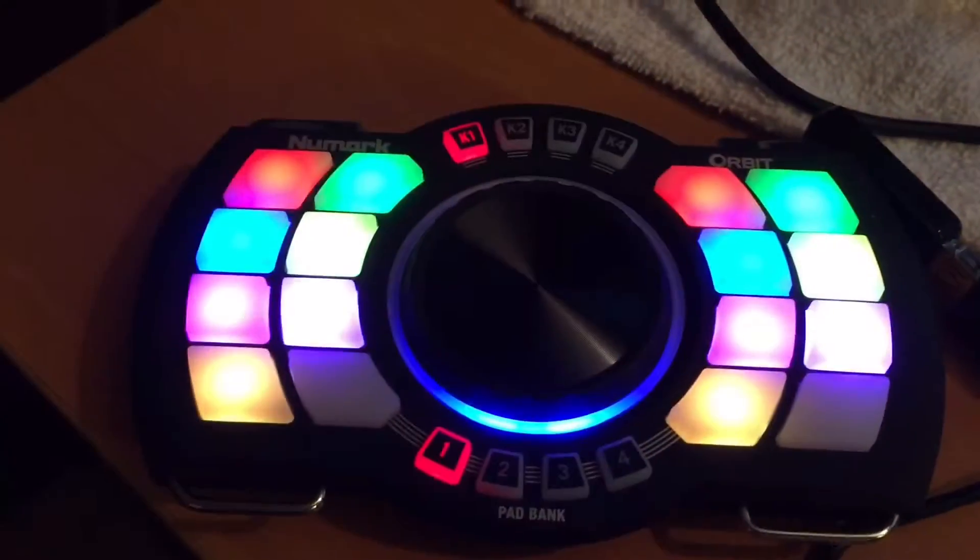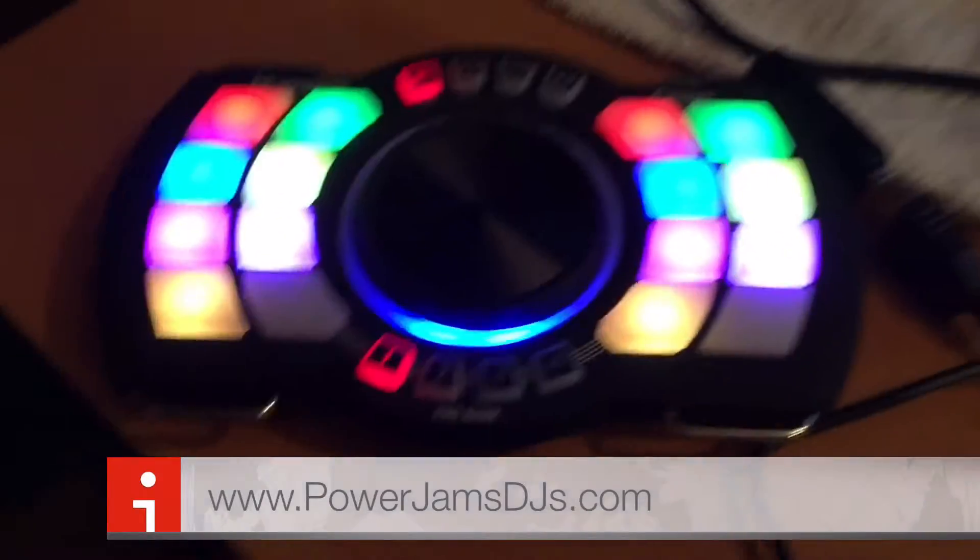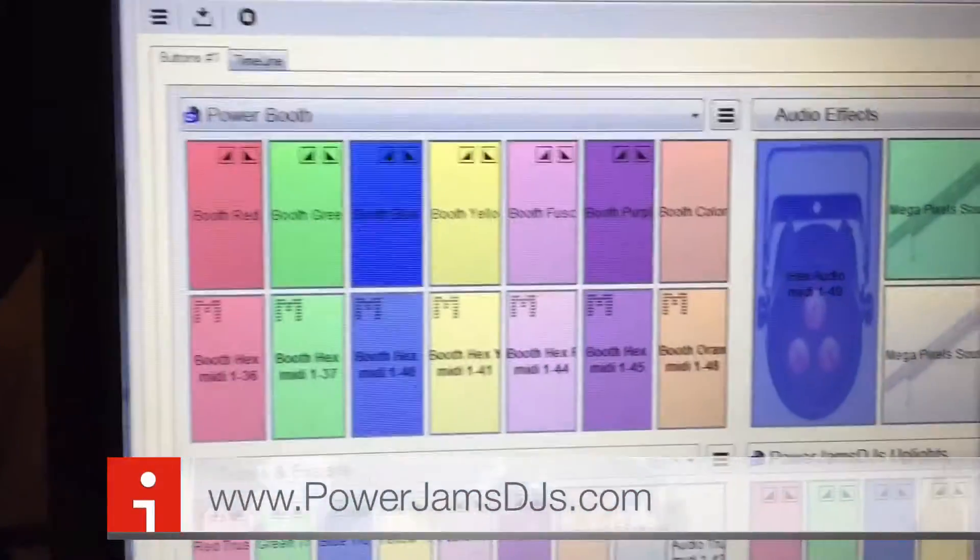I'm going to show y'all what I did so far. I'm going to figure out how to color code the buttons to match the colors in the software.